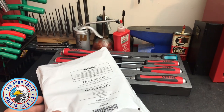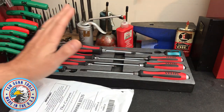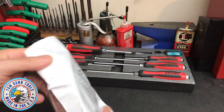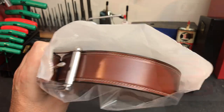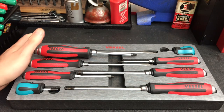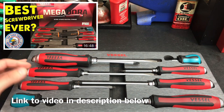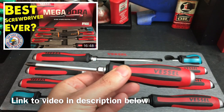Welcome back to the channel everyone! It's another year and I'm another year older. If you remember, last year on my birthday I bought myself this nice set of Vessel screwdrivers, and I'll give you a quick one-year update on those, as well as my new birthday gift — this really awesome belt. Look how beautiful she is.